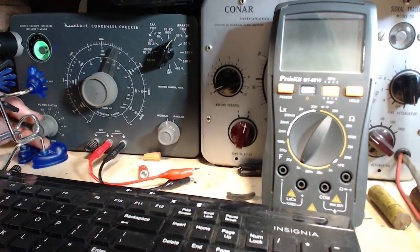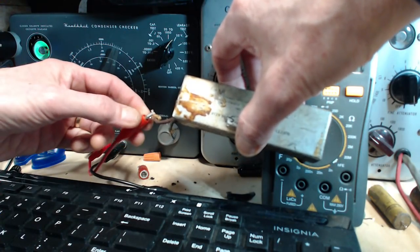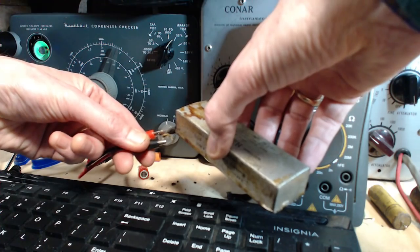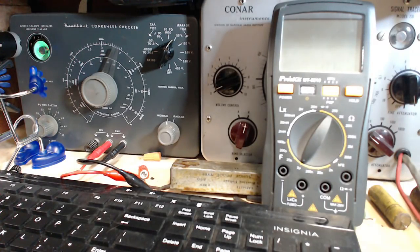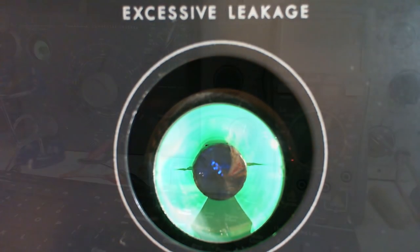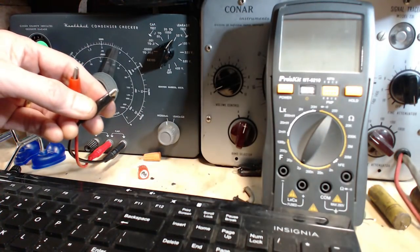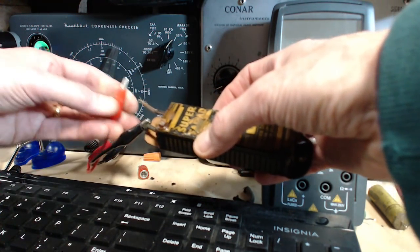I've got to throw my switch here to electrolytic. There is, of course, a polarity to this test, so you want to make sure you look these up properly. Okay, 25 volts — what do we get? Now this is a big capacitor, so it takes quite a while to charge up. But I think they closed — and that's indicating this guy is quite leaky too. Okay, a couple more.